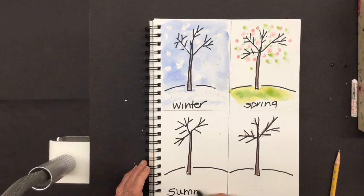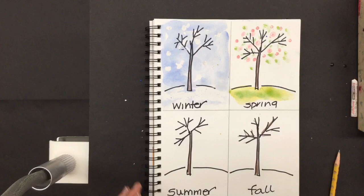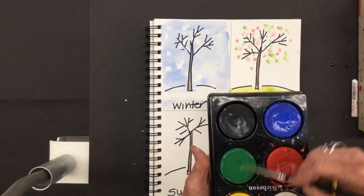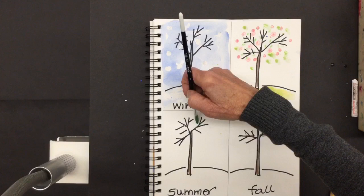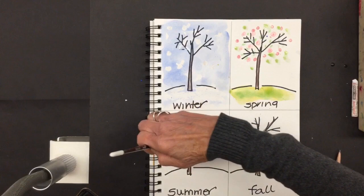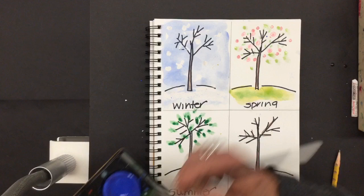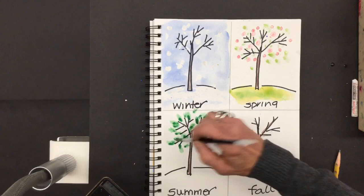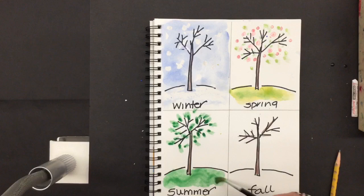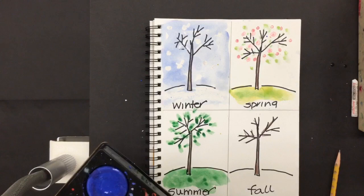Then comes summer. Let's think about our trees in summer — they are full of bright green leaves. I'm going to take my green and my paintbrush, load it up with ten strokes, and if I put the tip of my brush on the branch and let it rest, I've got some great leaf shapes. I can fill that tree with lots and lots of leaves. Some kids say there might even be the beginning of apples — if you want, you can paint some tiny little ones there. The grass in summer is also a nice bright green. And because I used Sharpie, if the paint goes over my words they still show up.